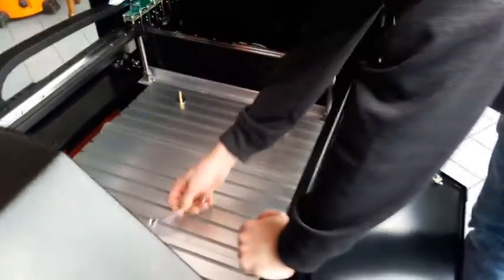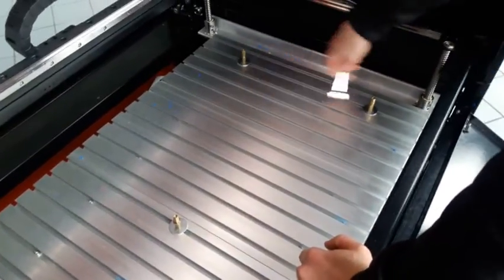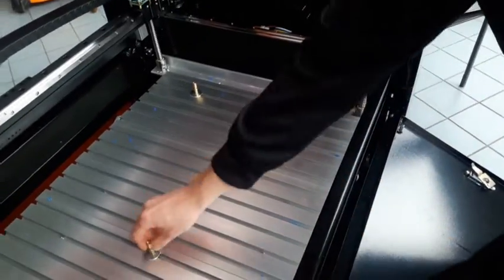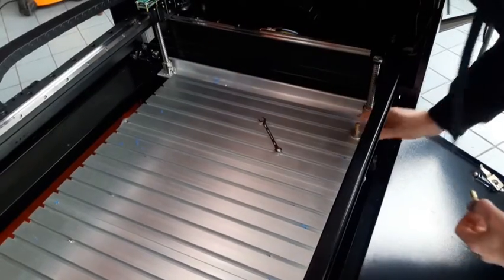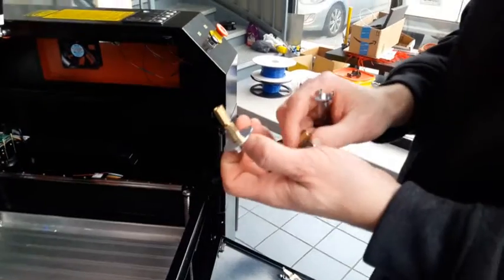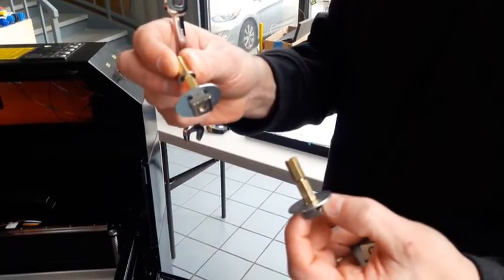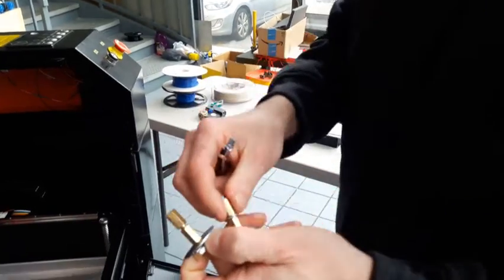If you need to remove the standoffs, they're held in place with an M6 T-nut and they just slide out of the plate. If you notice one of the standoffs has two washers in it — that gives it a fixed spacing so that the other two can be adjustable up or down for leveling the bed.